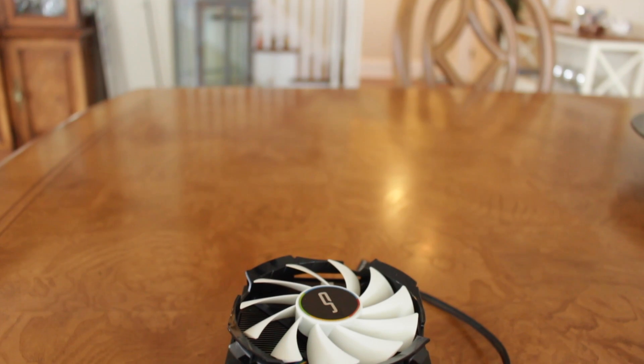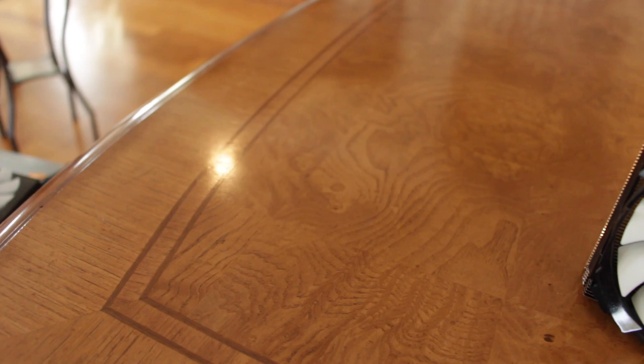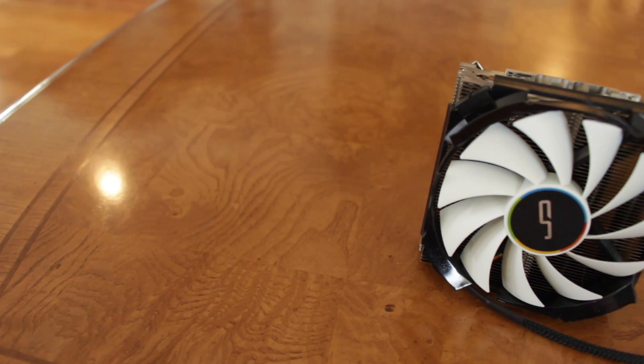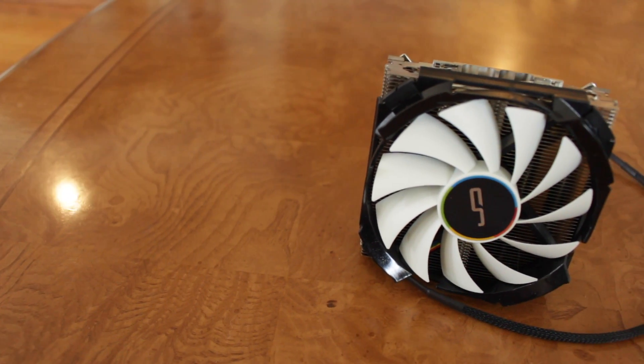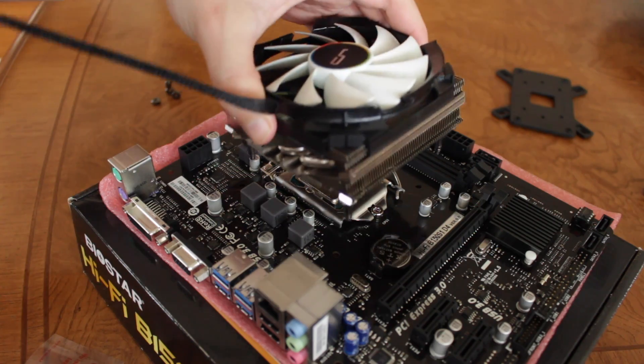Well, that's where the Cryorig C7 comes into play. This is a compact, sleek, and relatively affordable cooler that takes aim at the tiny and barely adequate stock coolers all around the world. So is the Cryorig C7 truly a stock cooler killer, or is it just an overpriced hunk of metal with a fan attached? Let's find out.